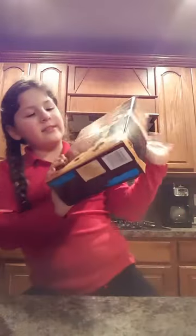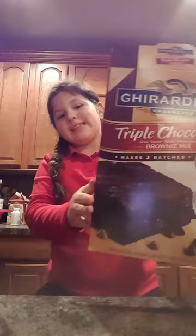Hi everybody, it's Brooklyn and welcome again to Brooklyn's Favorite Delicious Meals. Today we're going to be making something very good — chocolate brownies! I can't wait to make them because they're gonna be so fun.